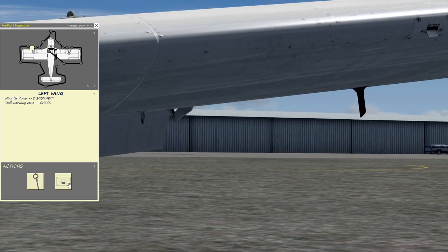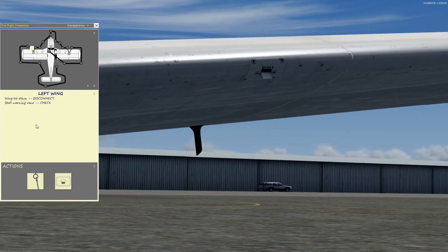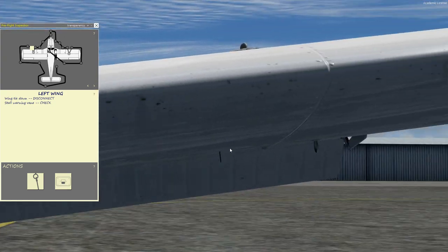Let's remove this tie down. We're checking the stall warning indicator — you just want to make sure this switch has its full movement. Checking the leading edge for any damage.